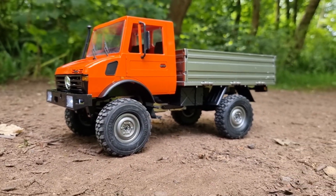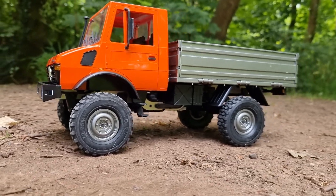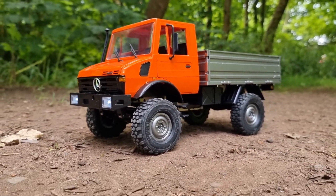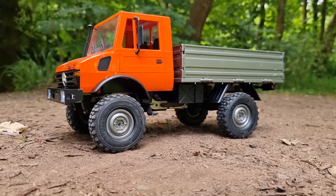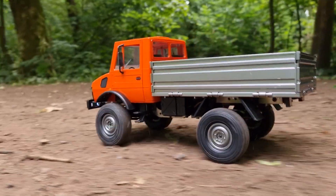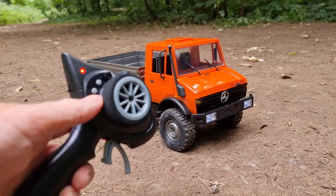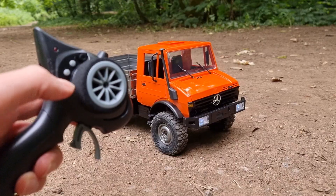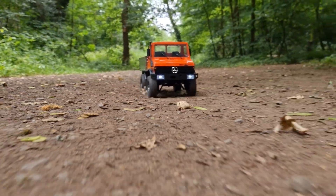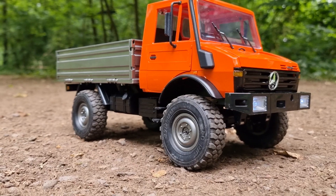We are out with the LDRC1201 Unimog on the trail. It looks really cool in the daylight — I actually really like that orange. It is a cool looking rig, I do like the hard body. First thing we're going to do is try out our trail speed: first gear, then second gear, see what it's like, then find some obstacles. In first gear it's not too bad, and in second gear it's got plenty of trail speed — you can do a brisk walk to keep up with it. That's pretty cool.